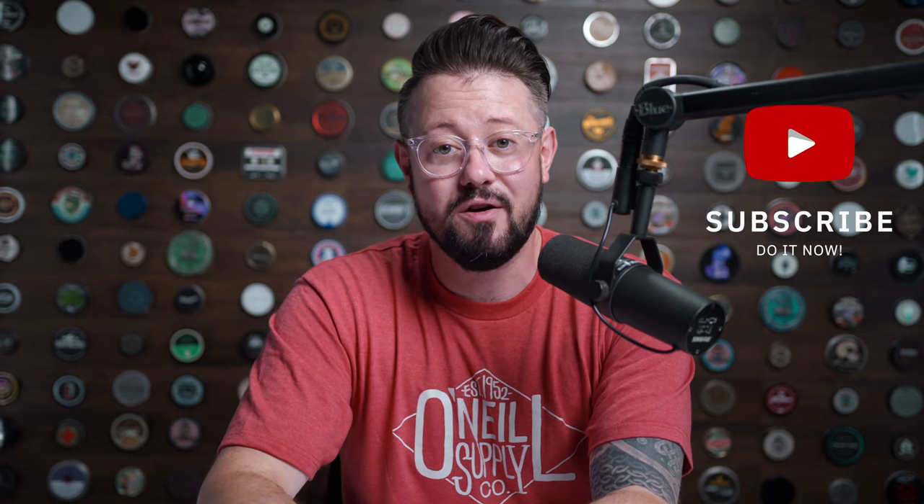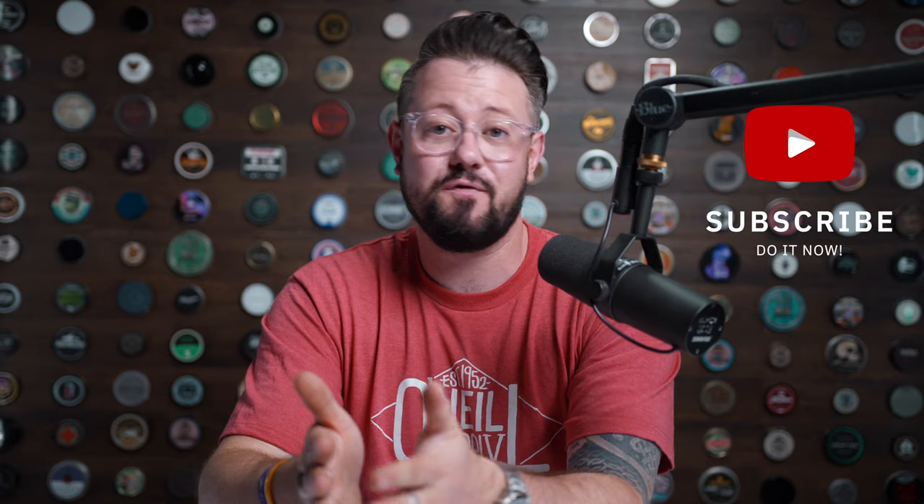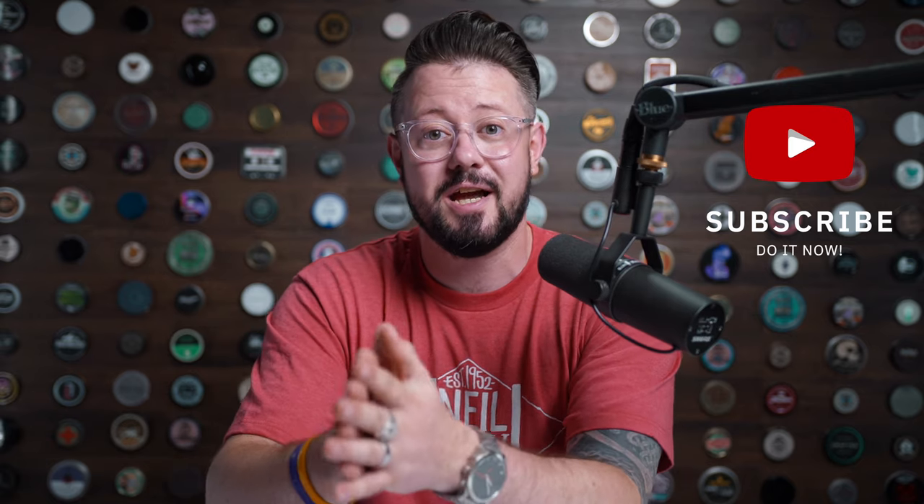As always, thank you guys for your support on that project and this one coming up. If you'd be so kind as to hit that subscribe button, I'd really appreciate that — it really helps me out a lot. That's it for this video; I hope you guys enjoyed checking out White Water with me. If you did, make sure you drop me a like and throw me a comment down in the comment section. I will be back with you guys again very soon — until then, stay healthy, stay safe, I'll see you next time.